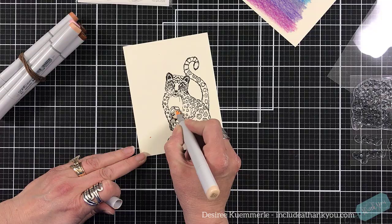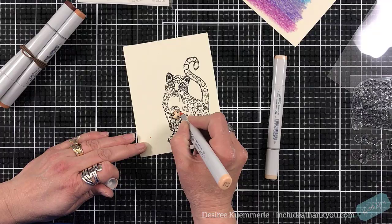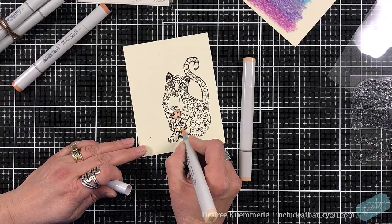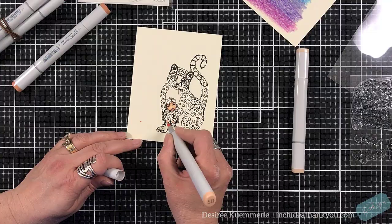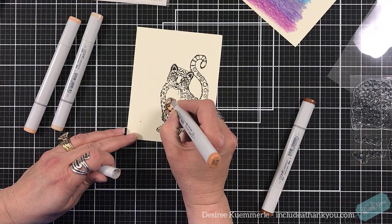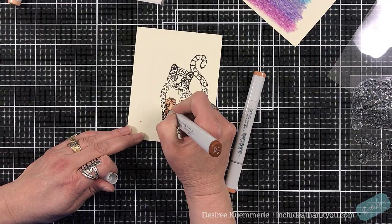I've stamped out the image and I want the leopard to be my focal point of the art journal page. For the girl being hugged by the leopard — which I think is just absolutely adorable — I'm going to use my alcohol markers. I have the flesh set from Copic because to me that's the only thing I understand in the Copic world, and then I'll use my Prismacolors for her outfit and everything else.